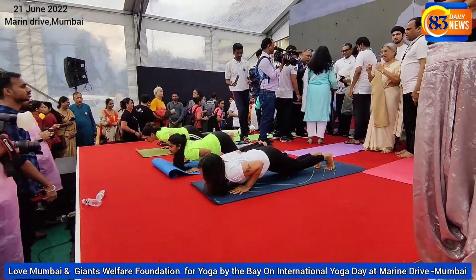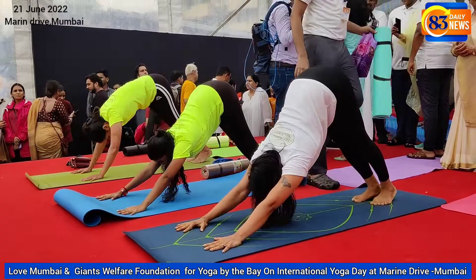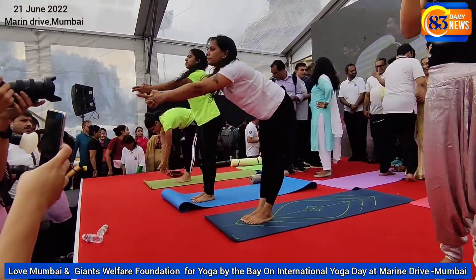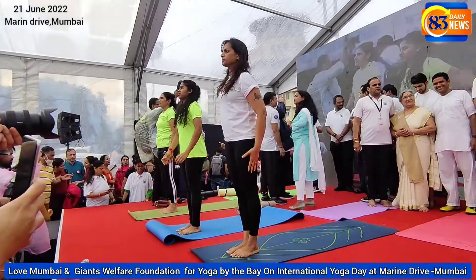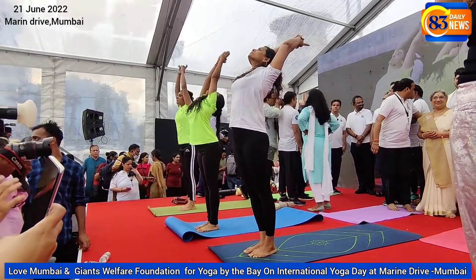The first seven postures are independent, and the last five postures are a repetition of the first five postures. When you are working with Surya Namaskar, you are working on forward bend, back bend, strength-building postures, and symmetrical postures.